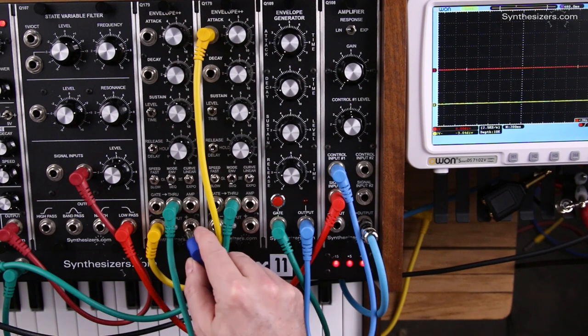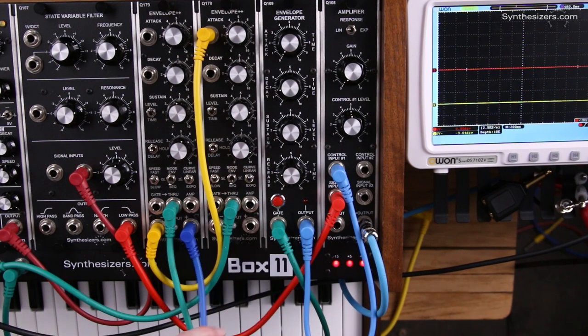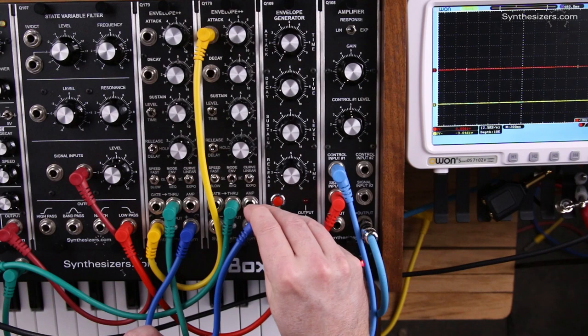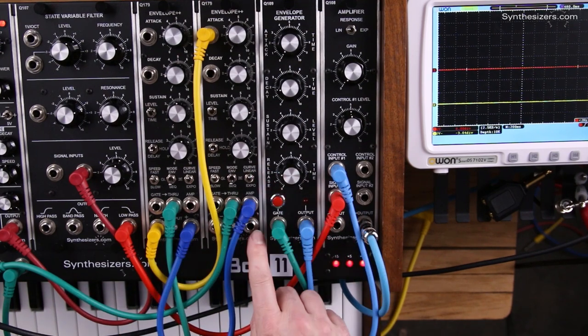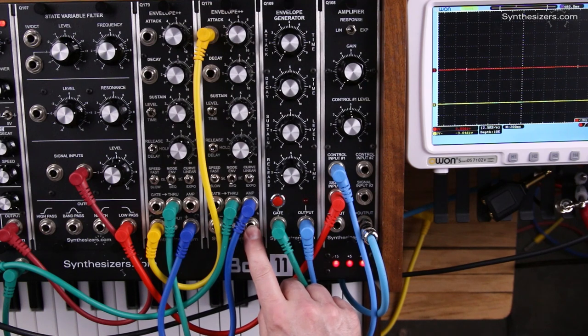The next thing that needs to happen is we need to take the pitch from the first one and pass it on to the second one. That's done with the amp input, which is a transpose. So this will be our final pitch output for our synth voice.